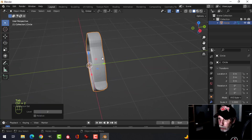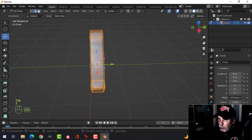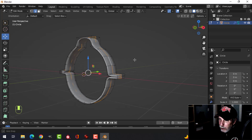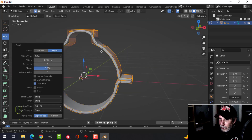Ctrl+2 for two subdivisions and shade smooth. Back into edit mode, Ctrl+R to put an edge loop there and Ctrl+R to put another edge loop there. Shift+Alt and click both of those, then Ctrl+B and pull, roll back to zero — so you have just two edges going out to the left and right.